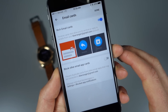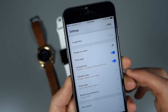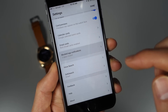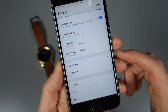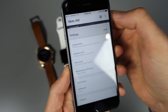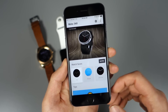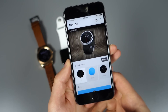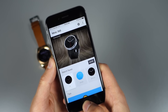You can also block other email cards and block specific notifications from apps in case you don't want them showing up. Voice search is there too. It's mostly a fully developed app, though there are still some limitations. You walk through a pairing process just like you would with any Bluetooth device.